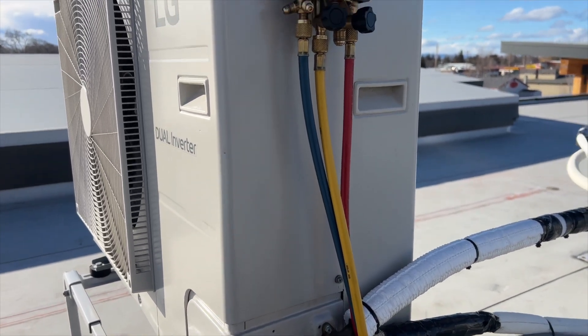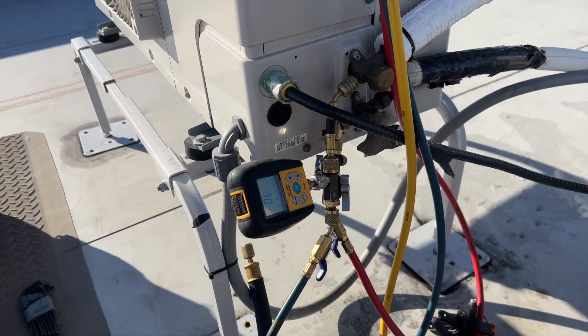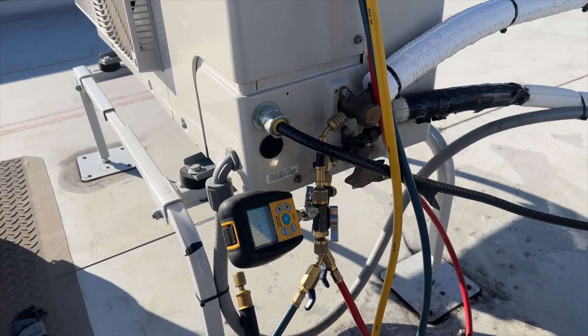We got 4.85 — nearly 4.9 pounds and some change charged in. Going to get all the gauges off and cycle it on. The last clip corrupted or didn't record, but the unit was running normally — no more error codes, heating and cooling normally, and no more leaks. Hopefully this helps someone out. Thanks for watching — like, subscribe, comment, hit the bell notification, and follow me on Instagram and Facebook.